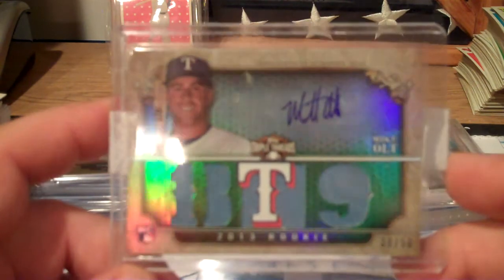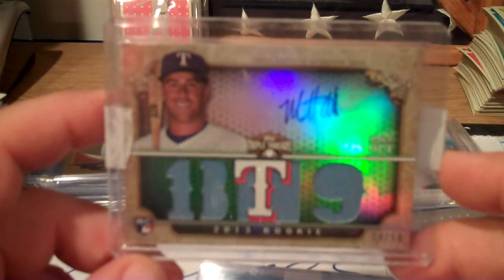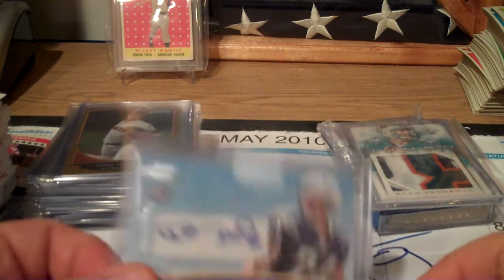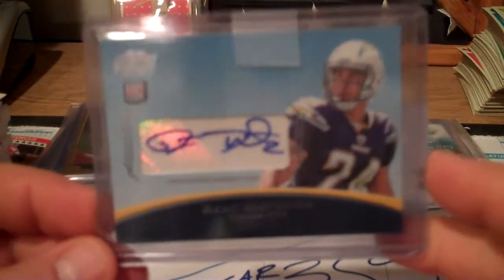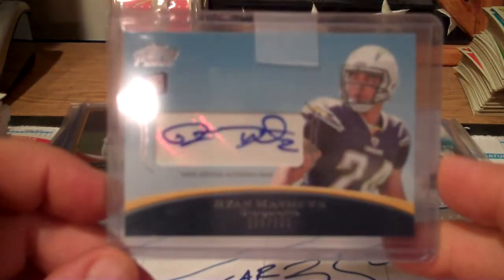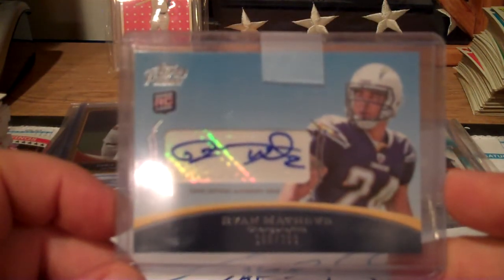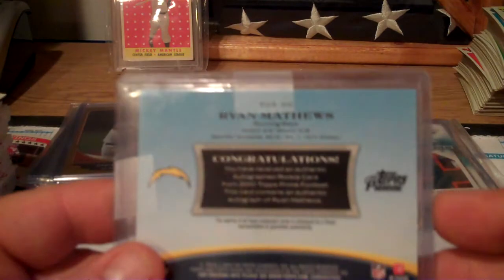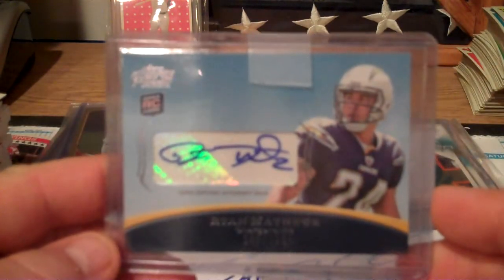Triple Threads, number 30 of 50. Ryan Mathews autograph - I bid five bucks on this card just to have it. I have a couple of his autographs. It's numbered to 299. I put five bucks on it - if I win it, I win it; if I don't, I don't. I picked this card up shipped and everything for like three or four bucks, believe it or not.